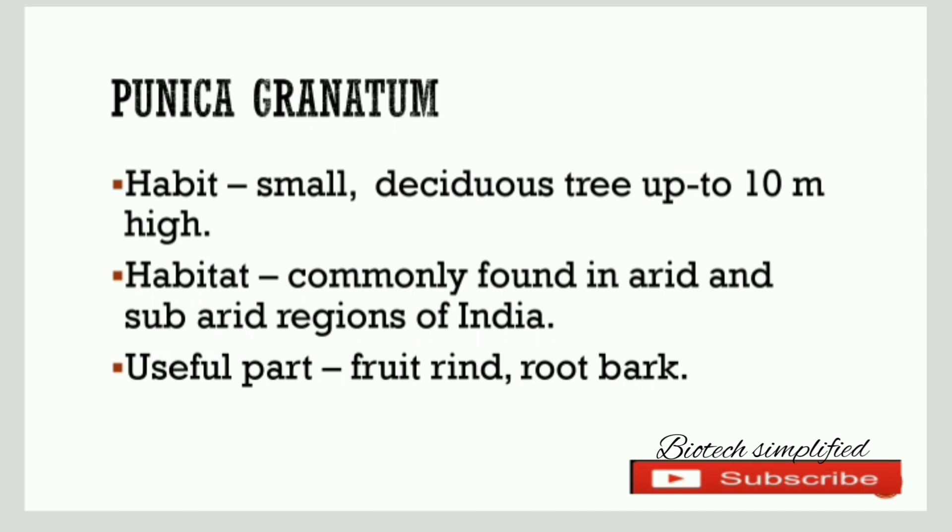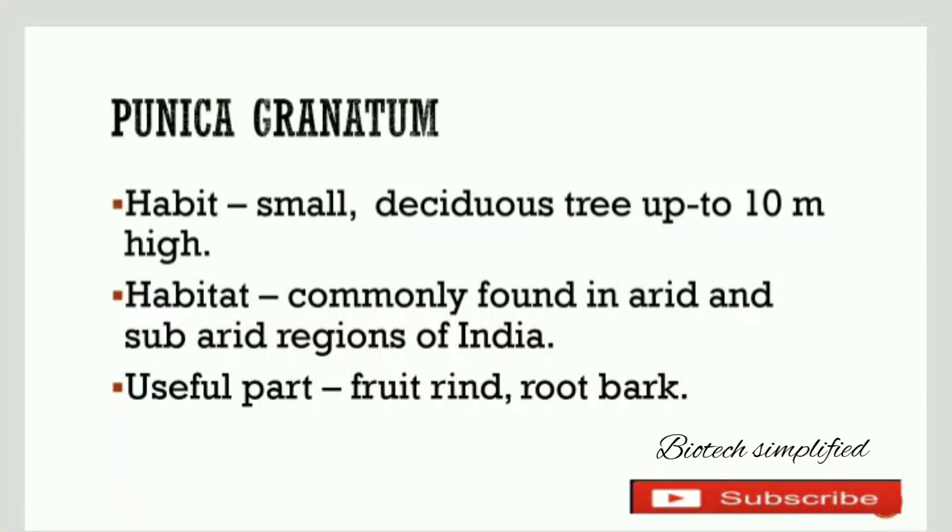Next let us discuss about its habitat. It is commonly found in arid and subarid regions of India, where places receive less rain.